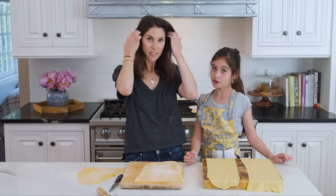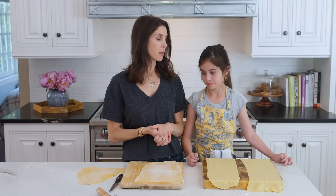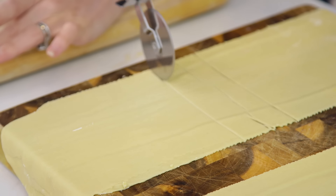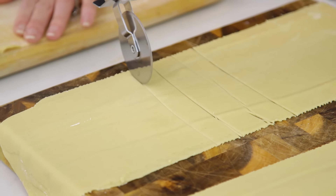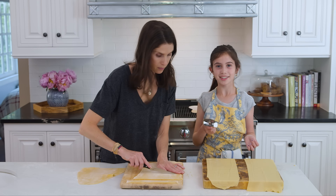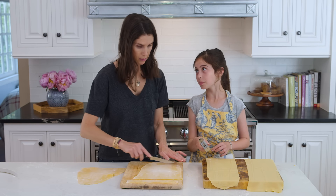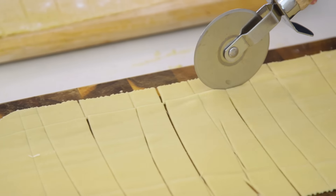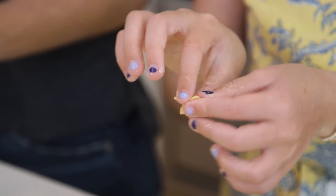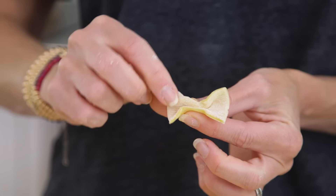So now our dough is done and we are going to make our shape. What shape are we making? A bow — butterfly. What are they called in Italian? Farfalle. Avery's using the pizza cutter. Basically, just make strips about an inch thick. Then cut a rectangle and pinch it in the middle like this. You're just pinching it? Yeah. I think this will be enough for dinner tonight.